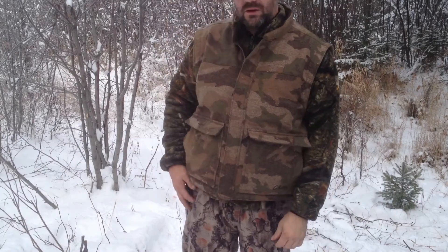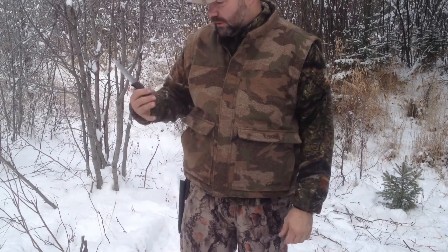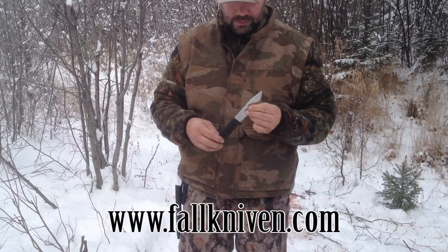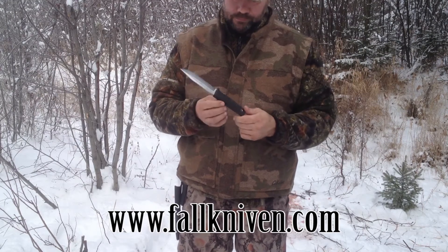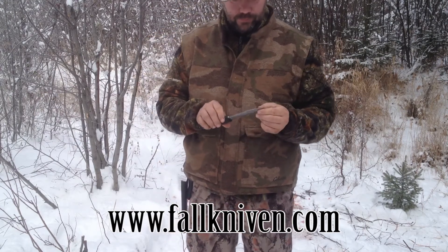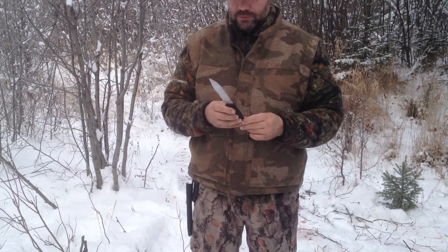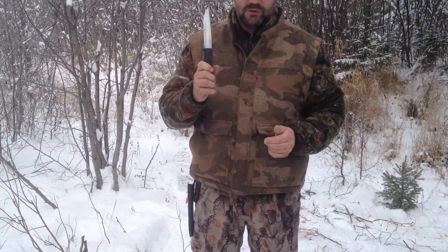I just want to show you what I've been using for my deer hunting this year. This is the Fallkniven S1. This is my main knife that I use. It's absolutely bulletproof — this is the knife you want if you're lost in the forest and need something that will do everything. This is the go-to knife.